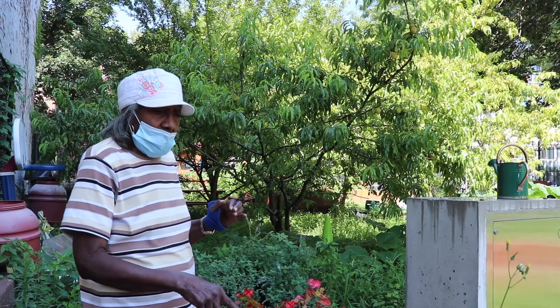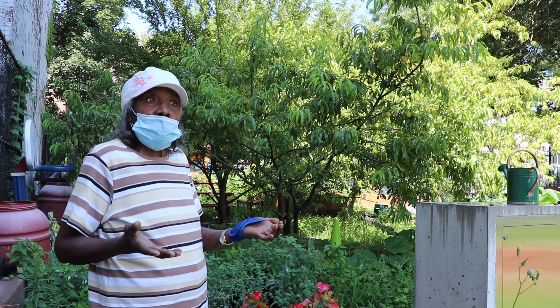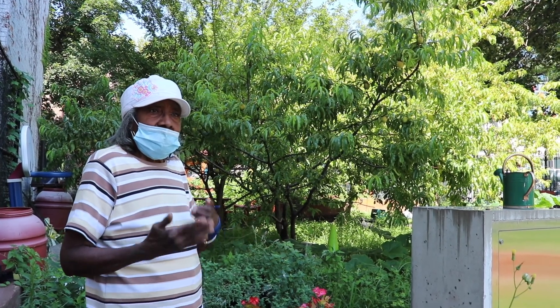Even though I have to move a plant here and put it over there, move something there, move it here — I like changes. I like to look at good things. I live right over there, and when I look over here, I want to see something nice.